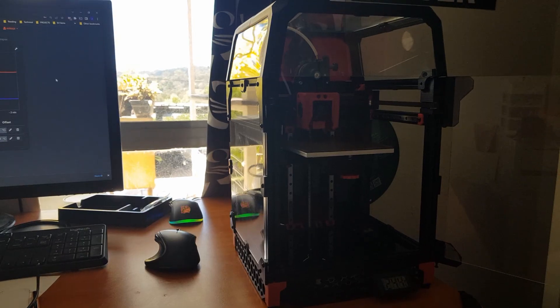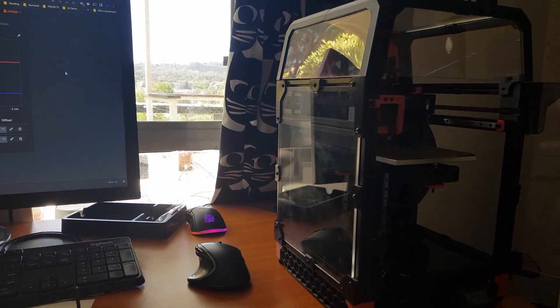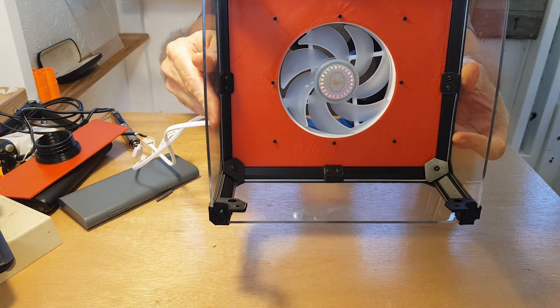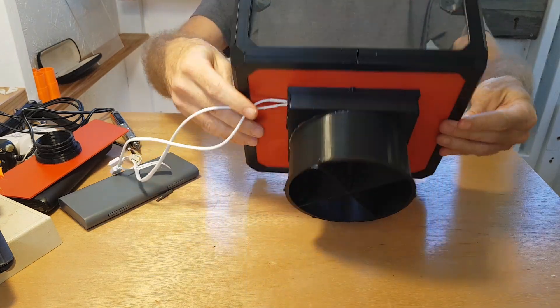I set about building an extraction fan, as I do a lot of printing and prototyping on my Voron 0.1 that sits next to me and it gets a bit smelly sometimes. I had two attempts at this, so I'll run through what I learned along the way.